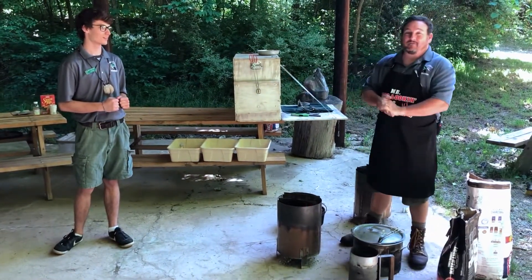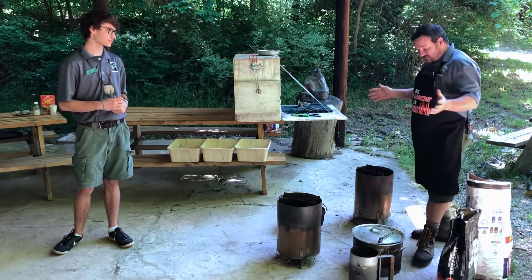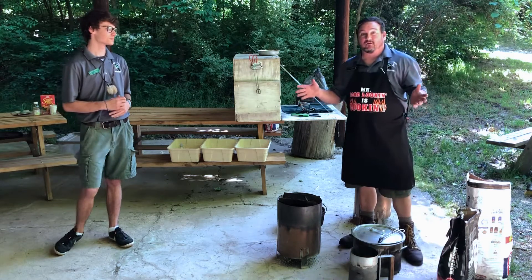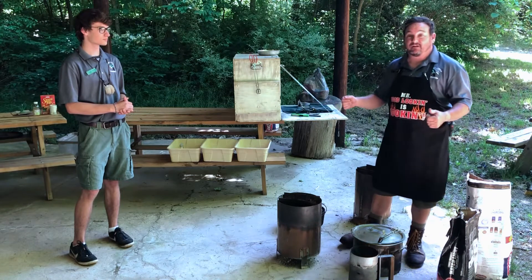Hello everybody. Hope everybody's enjoying themselves today. Before we get started cooking, I'd like to go over how to prepare yourself for cooking. One of the things that you have to do when you are out camping is that you have to find some way of getting heat.